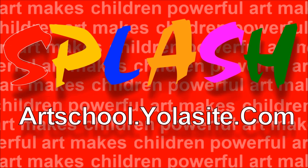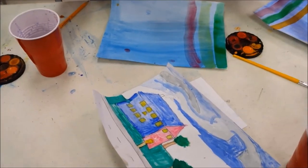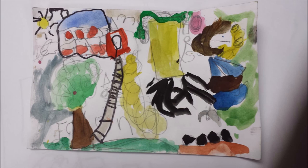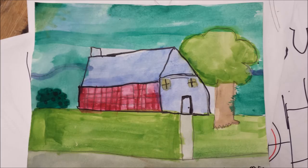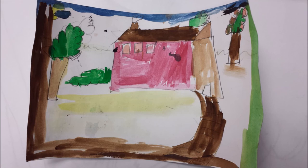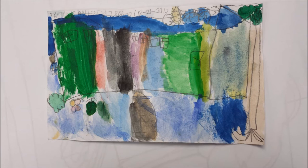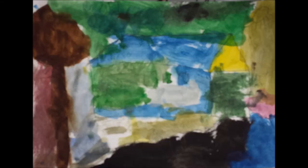We also have a website — splashartschool.yolasite.com — and you'll find the link below this video. If you'd like to donate, please feel free; we'll be very thankful. We provide free art classes to those who have a little difficulty affording it. On our website, we'll be placing some of the children's artwork — if you make a small donation, you can acquire a whimsical piece of artwork from a child that will brighten your walls.